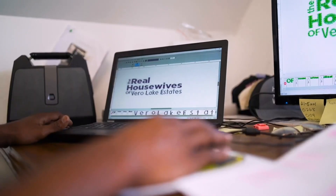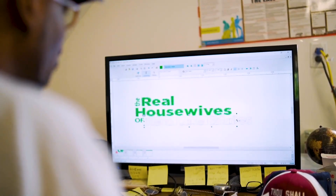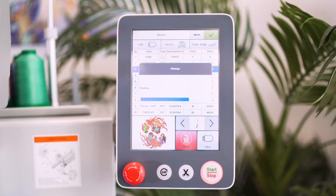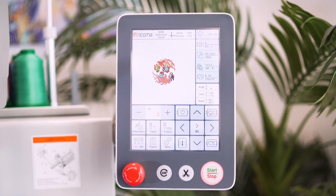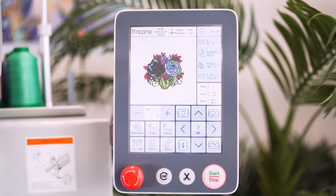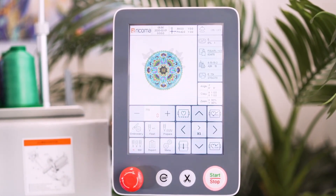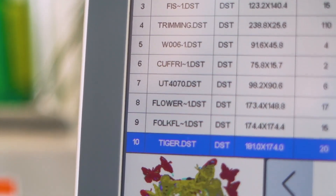Upload and prepare designs with ease using the 8S panel's user-friendly interface, with all main embroidery functions available on the home screen. Store designs, logos, and more with a large memory capacity of 20 million stitches or 200 designs, while keeping your files organized with the file management system.